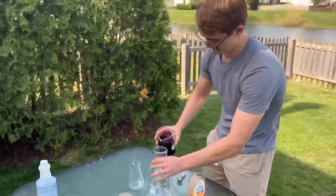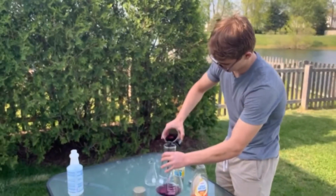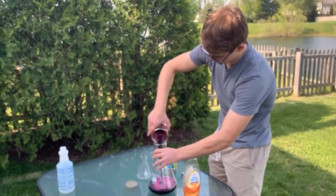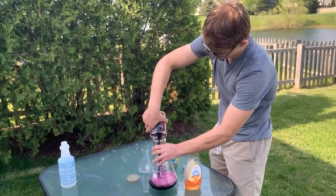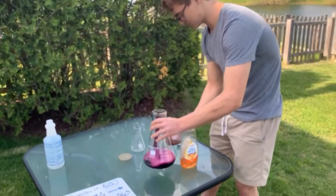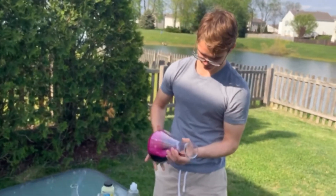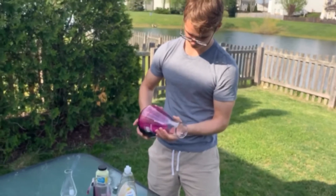Go ahead and pour that in. Then tilt that and let it coat the walls of the flask, so it gets all over the walls of the flask.